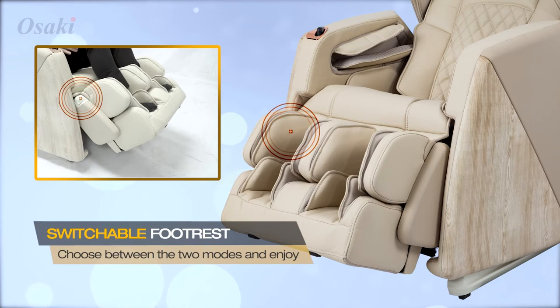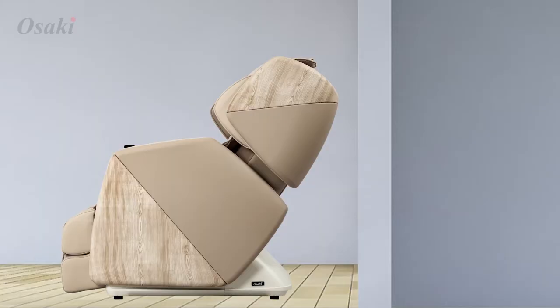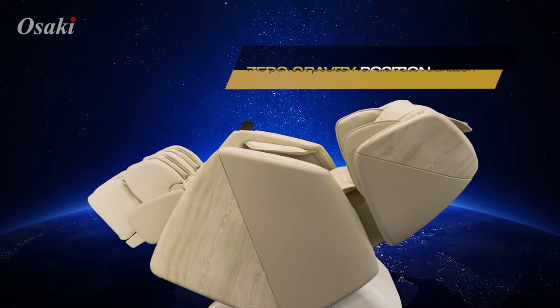There are three adjustable stages to fit the shoulder width of the user. The footrest can be extended up to 6.25 inches. The Soho utilizes space-saving technology so that the chair only requires 3.15 inches away from the wall when reclining.